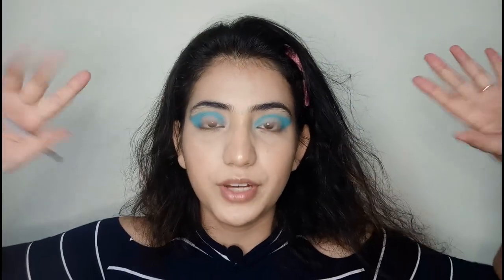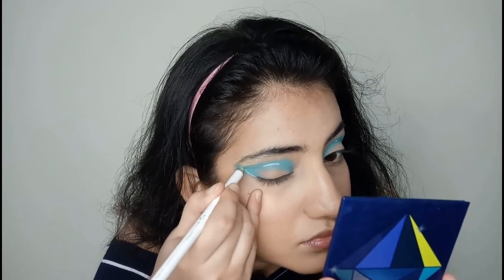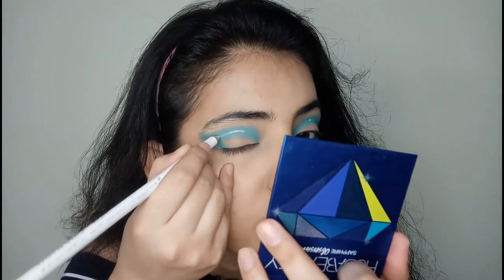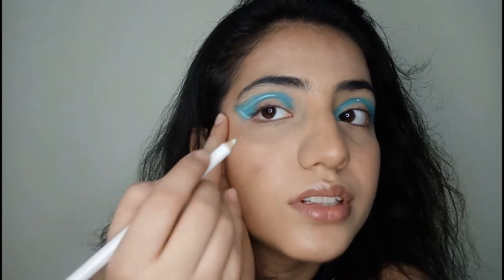We're done with the blue and now I'm going to try the white eyeliner, which is the most dreaded part. I'm really scared because I'm not great at graphic eyeliners, so we're just going to give it a try. I really don't apply eyeliner with just one hand — I like to stretch it out a little bit.